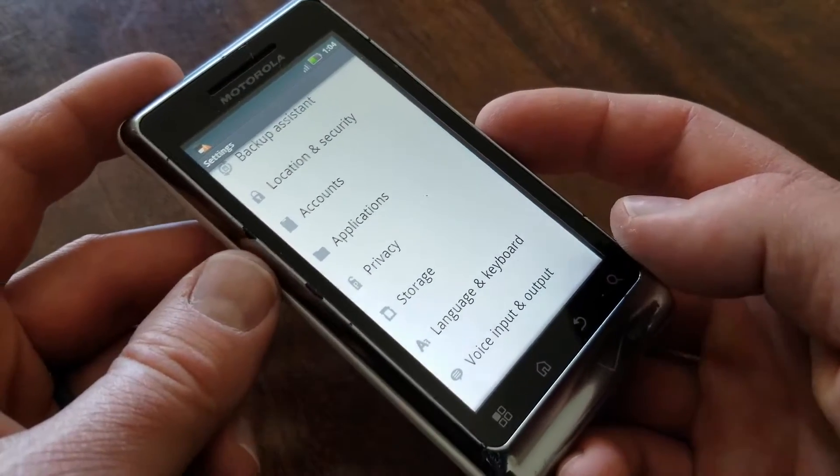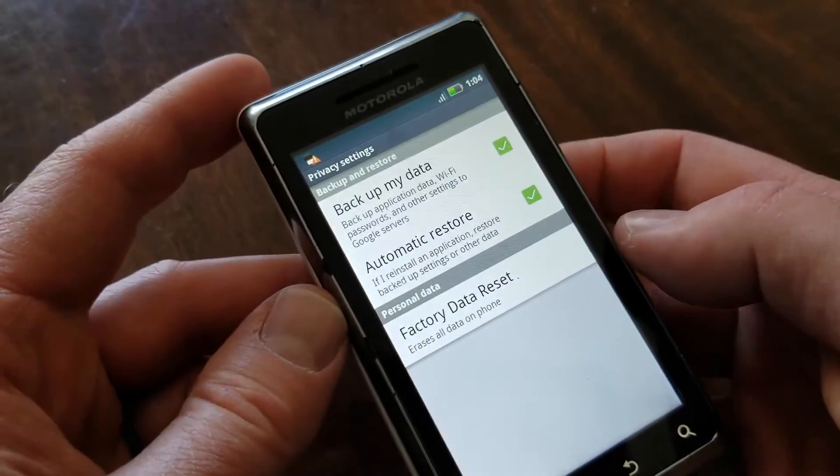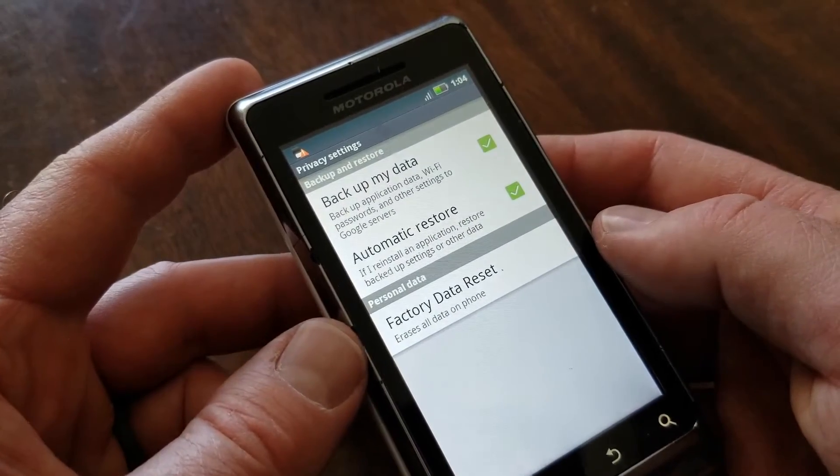Once we're in settings, we're going to go to privacy. I'm going to click on privacy. And as you can see, the last option down there on the phone is a factory data reset.